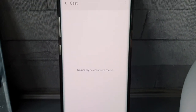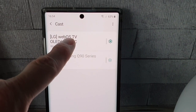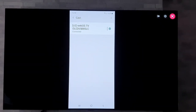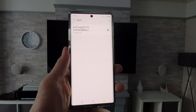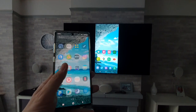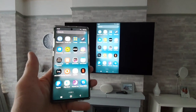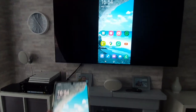Once you've done that, after a second it should come up with your TV. I'm now going to click on that and hopefully it should show up on the TV. If I just grab my mobile phone and show you guys, that is all casting as it should. We've all seen this before, and that is good — but there is another little tip.